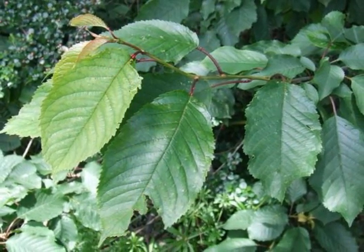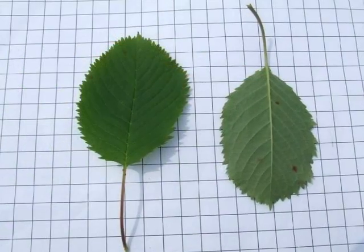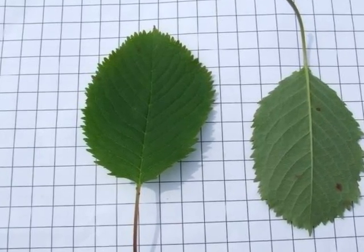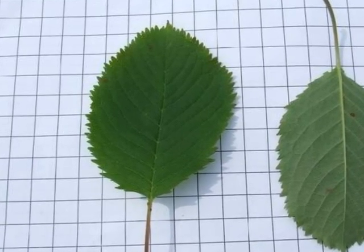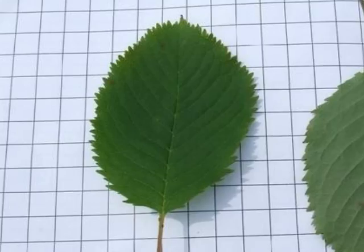The leaves are held alternately on the twig, with noticeable red petioles. The leaves themselves are finely serrate, elliptic to ovate in shape, and with all Prunus there will often be the presence of two small red glands at the top of the petiole near where it joins the leaf lamina.